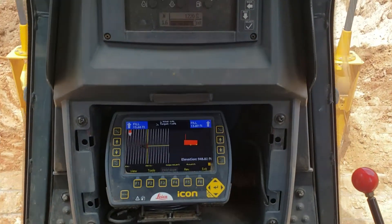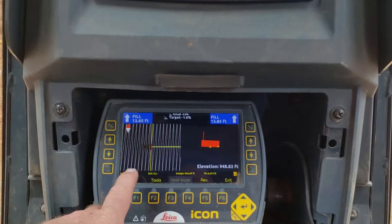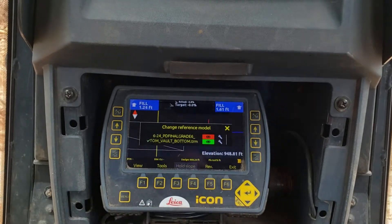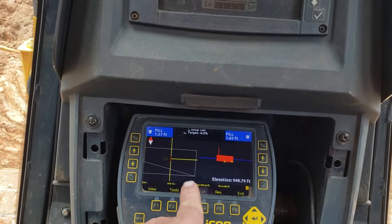And there it is. If you notice it says 'Fill 1364.' So what I'm going to do is go to Configure Model and turn on the bottom of this vault so that we can see the bottom of that vault. I've got many videos on how I do all of this — just look back in my channel and you'll see them.